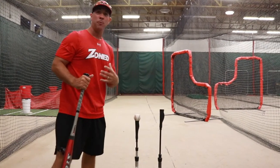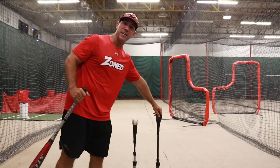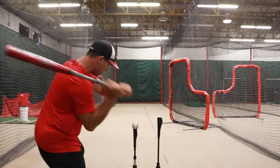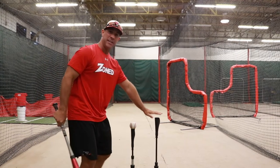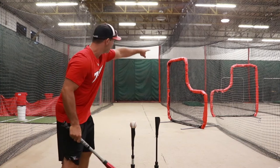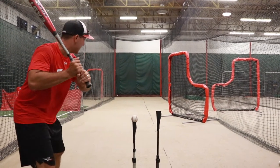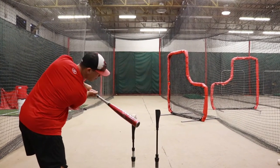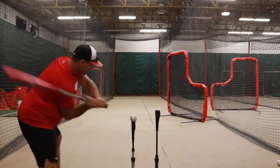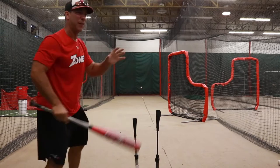Another thing that's going to help us is this second tee. It's almost like a tattletale — if I get around the baseball, I'm going to hit this tee instead of driving through the main one. Now, if you're pushing all the balls to the right side and looking like that, we're not really squaring up and getting through the ball — we are getting inside it, but we're kind of pushing it that way.